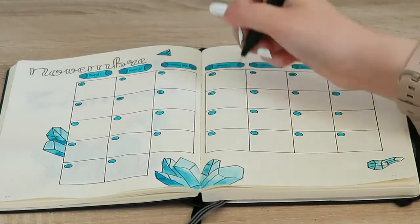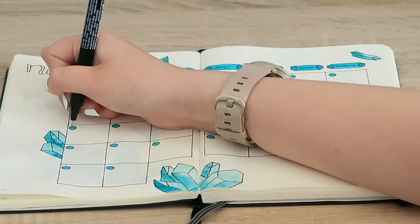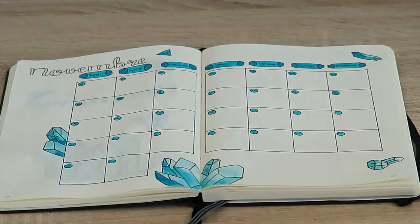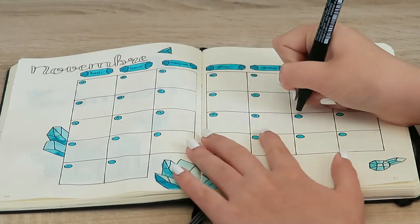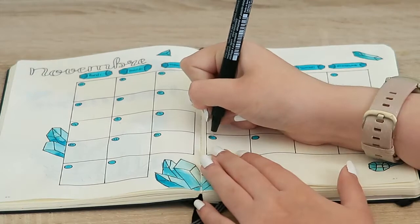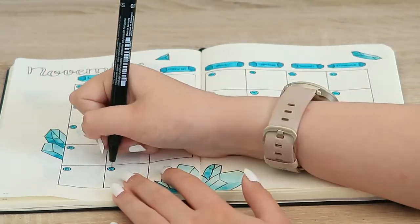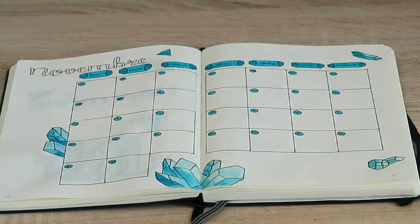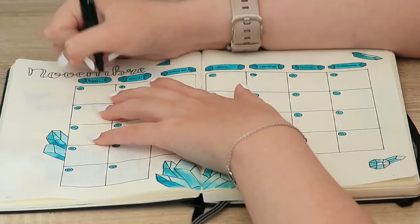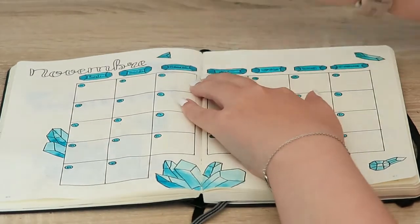If you want to do this type of spread, just be aware that you need to wait a really long time and be sure the paint is fully dried if you don't want it to transfer. Also, always do a test to see if the paint will bleed through the pages, because that can happen depending on what notebook you're using, the type of paint, or how much water you use. I usually do that at the end of the journal, which is what I did with this one since I had never worked with it before.